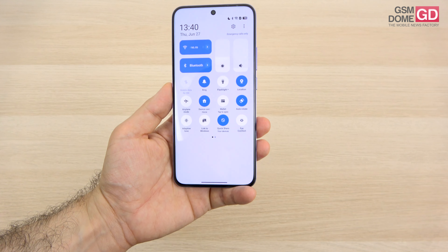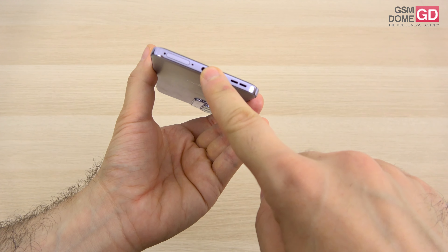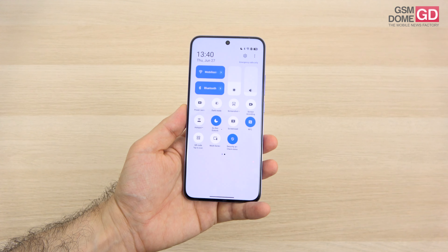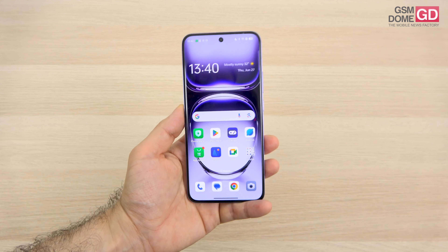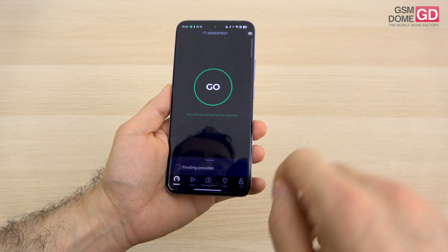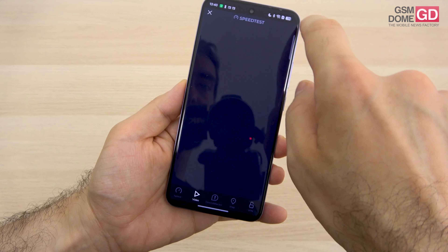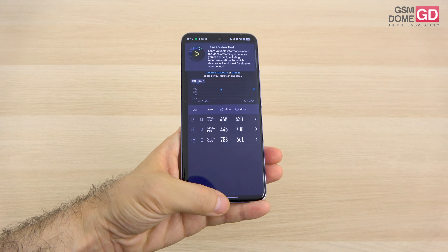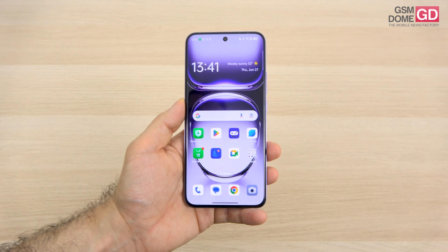Connectivity-wise, this is a 5G device with WiFi 6, Bluetooth 5.4, GPS, GLONASS, Galileo, BDS, and QZSS. It has NFC, an infrared emitter to control your TV, and a USB-C 2.0 port. Beacon Link allows communication with another Oppo Reno phone up to 200 meters away even without a signal — useful in a subway for example. Calls were loud and clear. WiFi speed test achieved around 780 Mbps download and 700 Mbps upload.